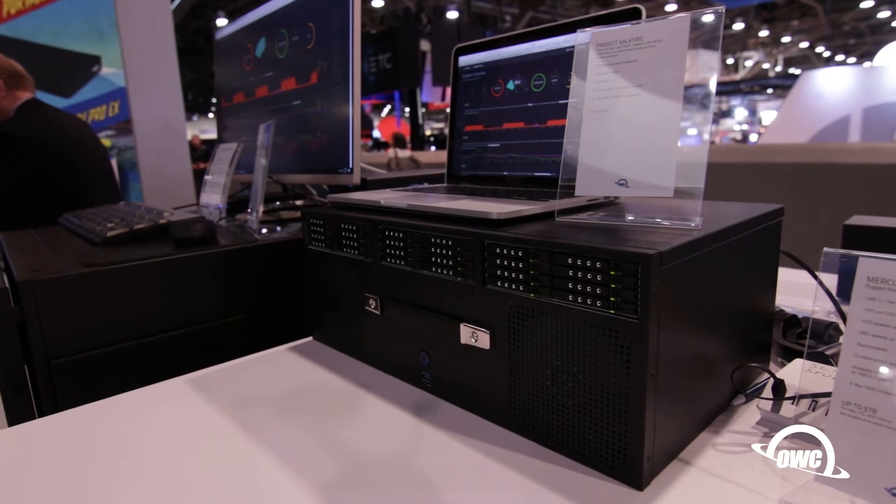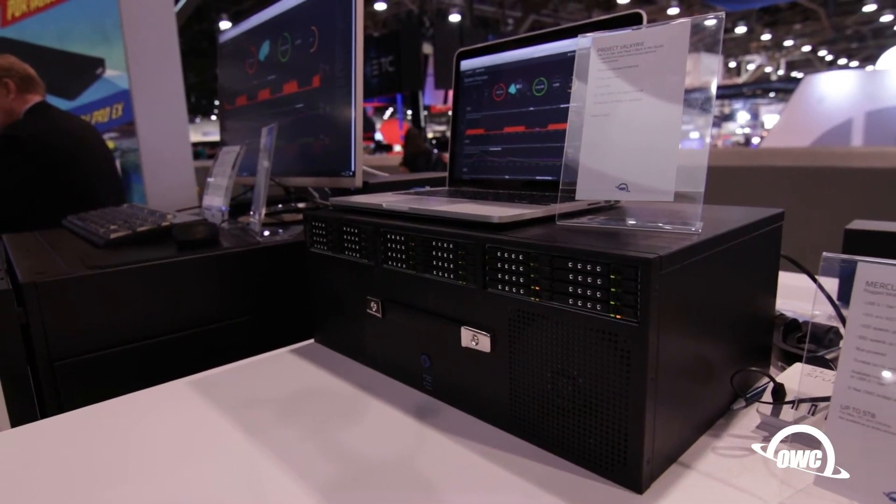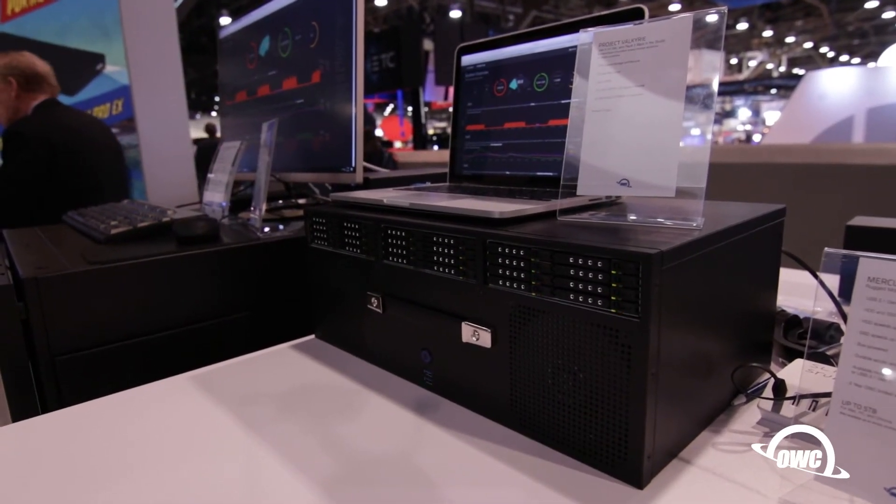Absolutely no bottleneck there, and you can basically daisy chain all the way up. In theory ZFS will go into the zettabytes — that's a one with 21 zeros behind it — so quite a bit of expansion.